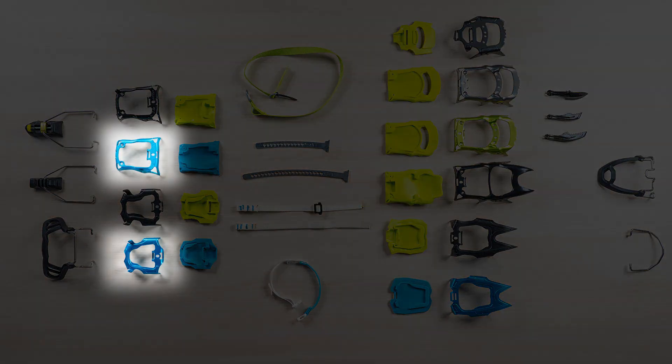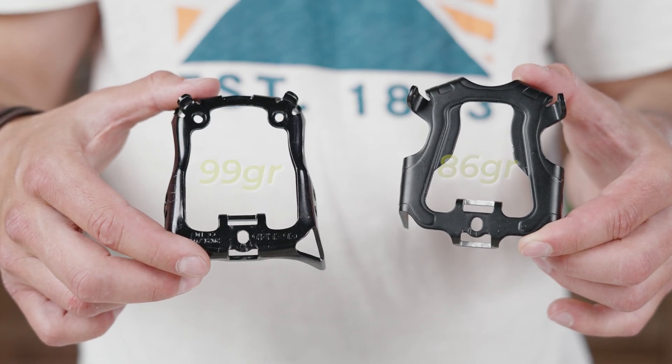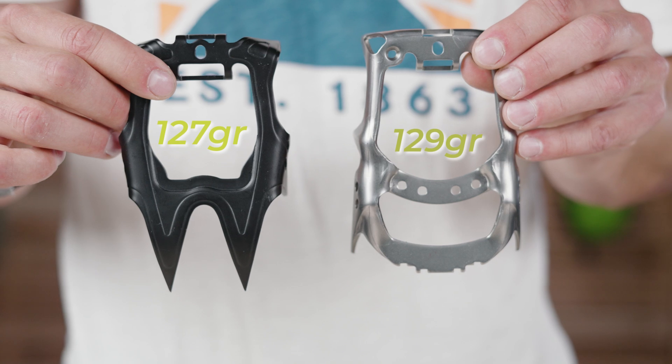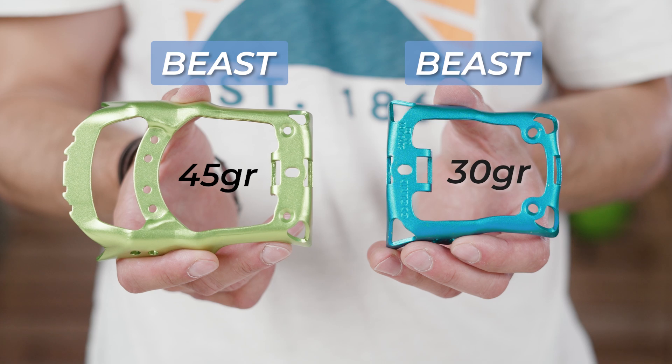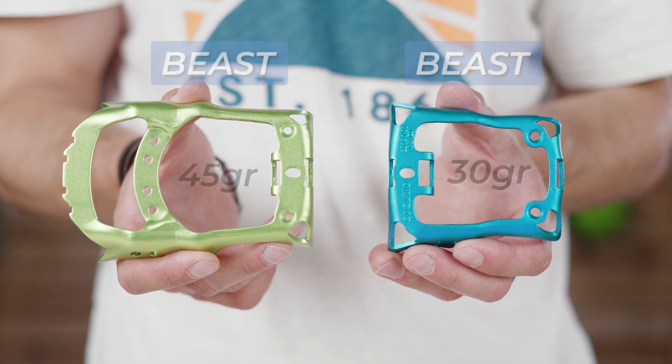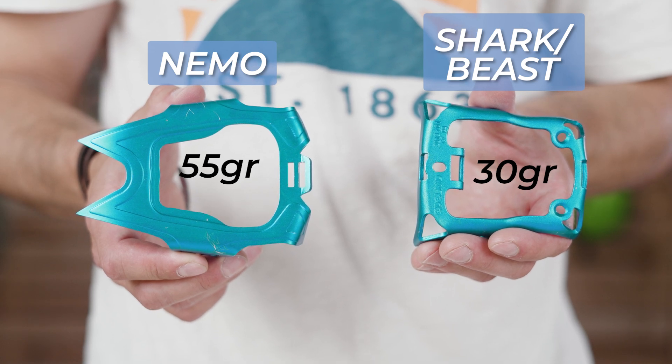So these are the basic frame parts within our crampon range. Now, both heel options are also available in an aluminium version, as are the Beast and Nemo front parts. This means that throwing the aluminium parts into the mix, our crampon range can offer you the lightest technical crampon on the market — consisting of the Beast aluminium front and back part — as well as the lightest overall crampon on the market with the Nemo front and Shark/Beast back parts in aluminium. That's pretty awesome, right? Of course, aluminium parts on crampons should only be used when you don't plan to have a lot of rock contact — the parts will not break but will wear down very quickly.